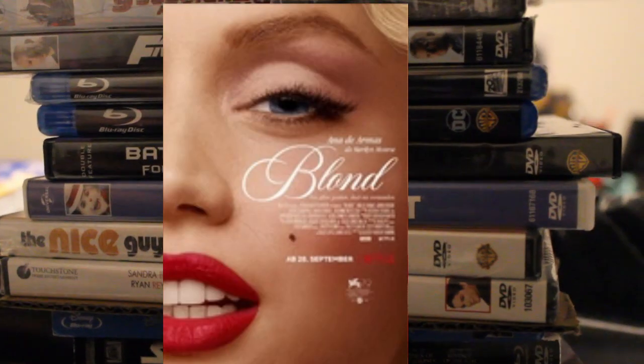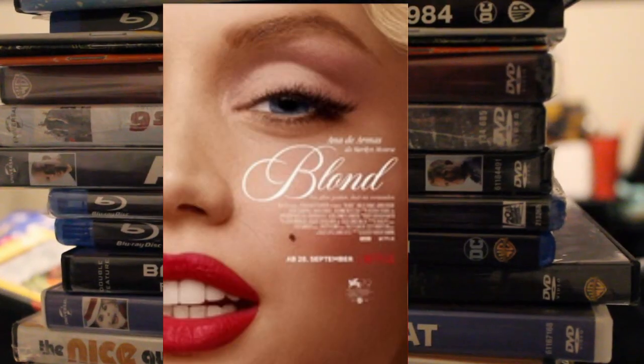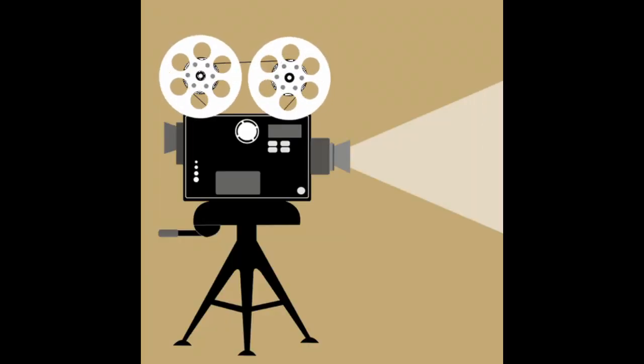So I was watching Blonde. It's been too long to make a full review, so I'll just say this: Ana de Armas did some great acting and the film was pretty sad. So it's okay.